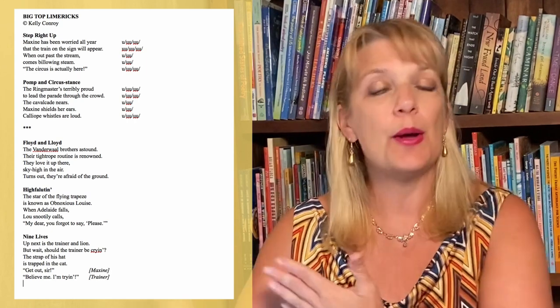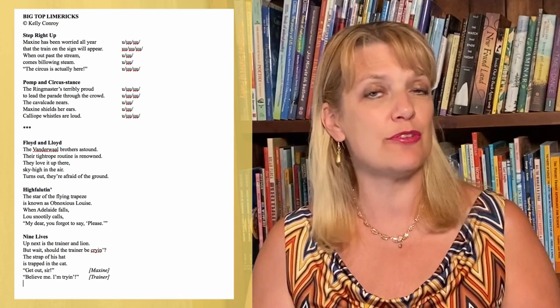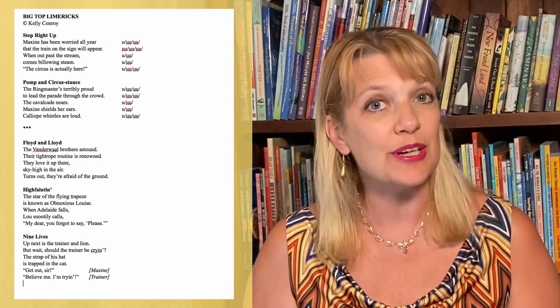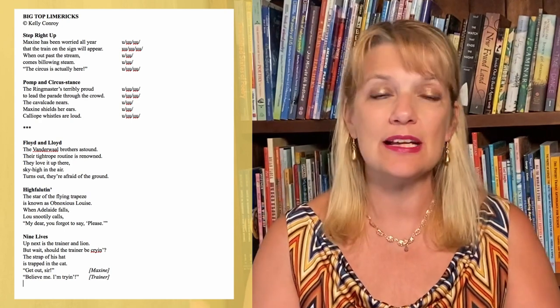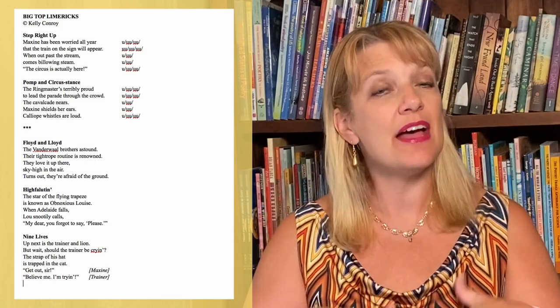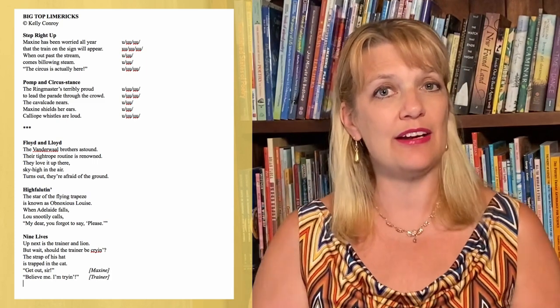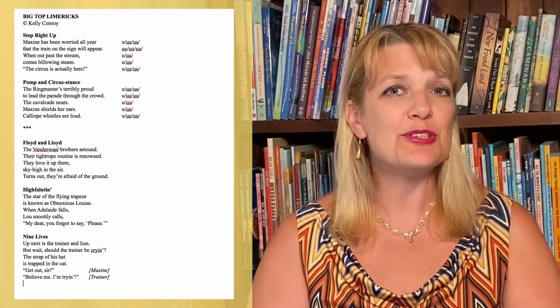Maybe your story is served best by these bouncy limericks. Maybe it is served best by an ABCB quatrain. Maybe it's served best by rhyming couplets, or maybe by triplets. Only you can decide that. But I do want to stress again that there is a world outside of the ABCB quatrain that would behoove you to explore.